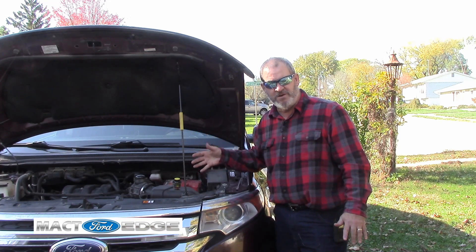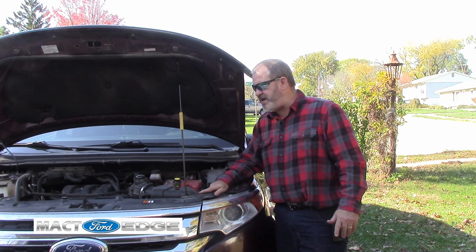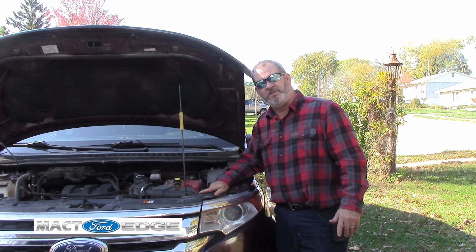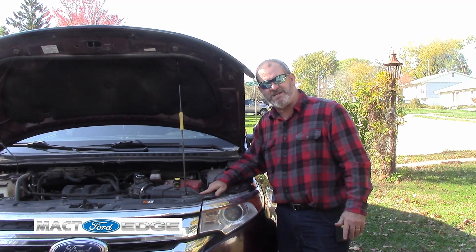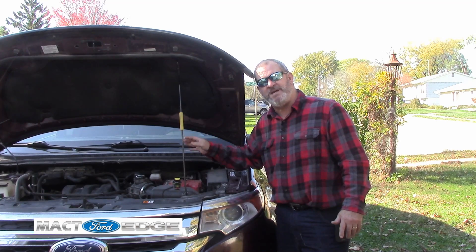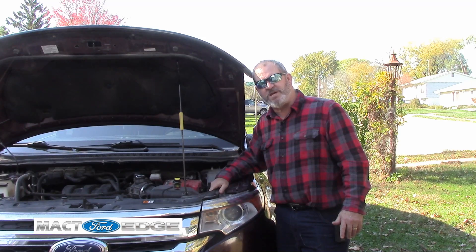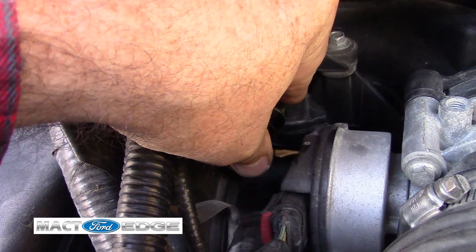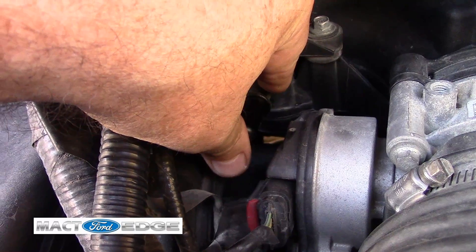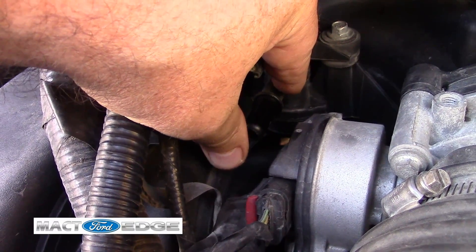It could be other things too, but it seems like lately the purge valves have been failing. So I thought, why not do a little video on it and show you how to replace it? I'll do a quick test on how it works. Right now I got it disconnected and my Edge is running, and I want you to hear what an actual working purge valve sounds like that is in good shape. You can hear it popping — hear that noise, that pumping sound. I put my thumb over it and then it stops.